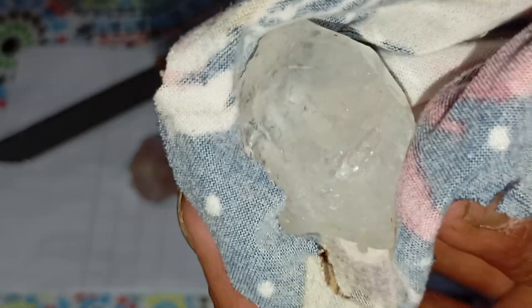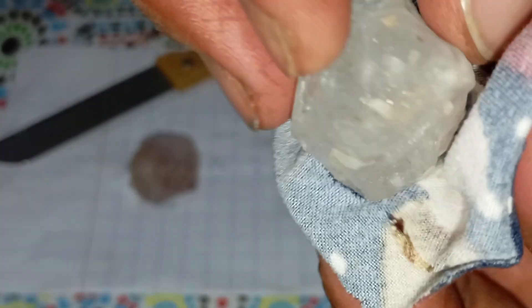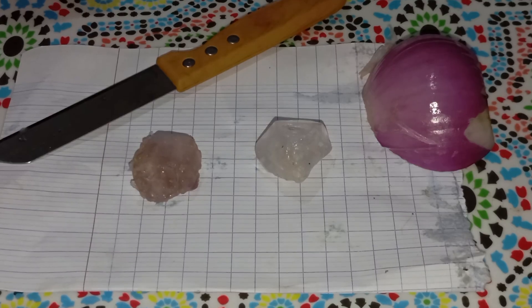Important warning: the onion test alone is not a final confirmation. Use it alongside other tests such as the scratch test, fog test, light reflection test, heat or fire test, salt water test, and a professional diamond tester. By combining these methods, you can reach a much more accurate result.